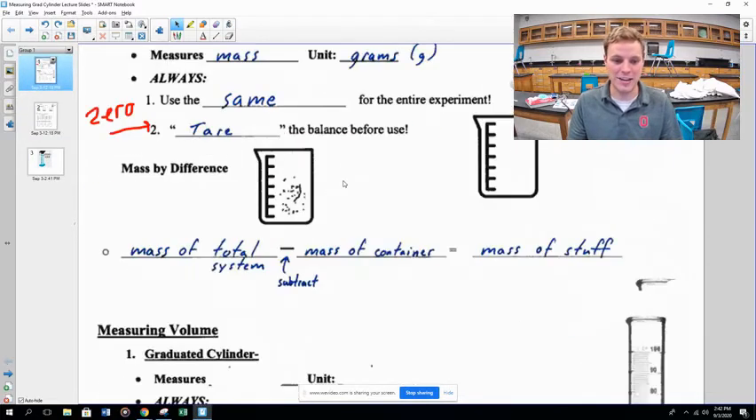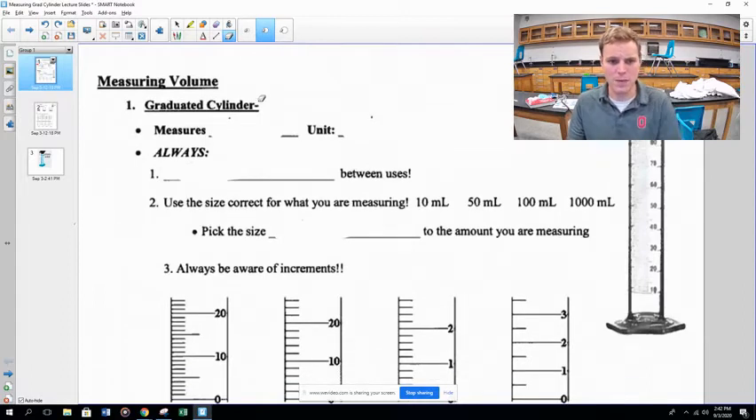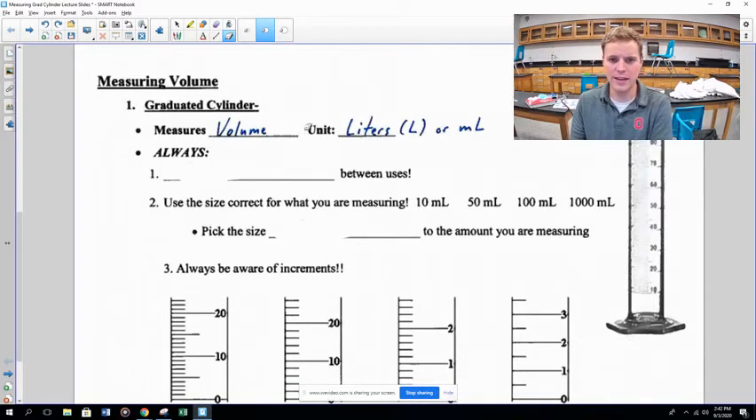When measuring volume, your units will be liters — capital L as the symbol — or milliliters. In our class, the volumes we work with are usually smaller than a liter, so you'll often see milliliters, abbreviated mL. Milliliters are a thousand times smaller than a liter — we'll get into conversions later.